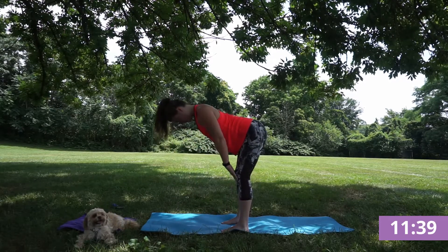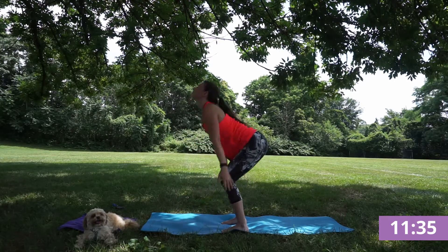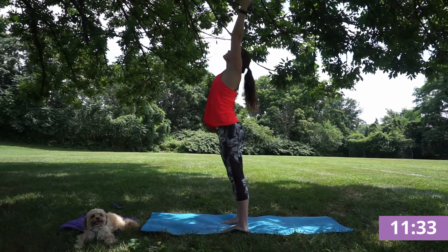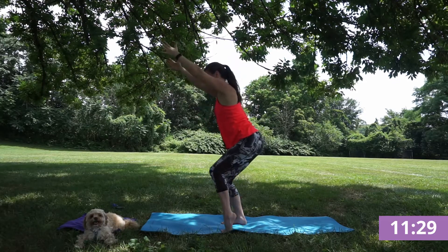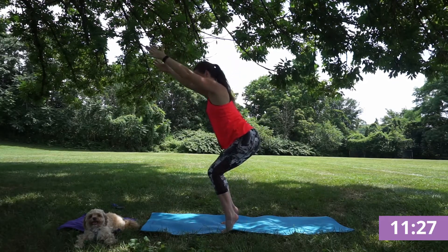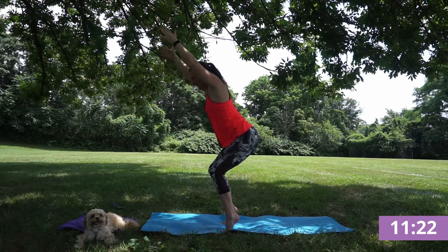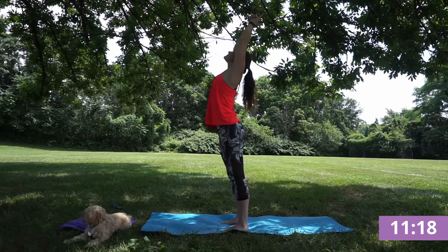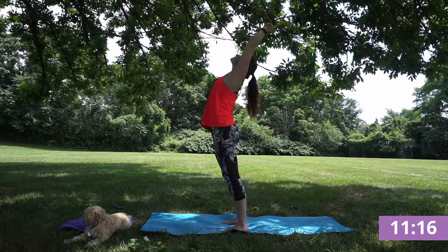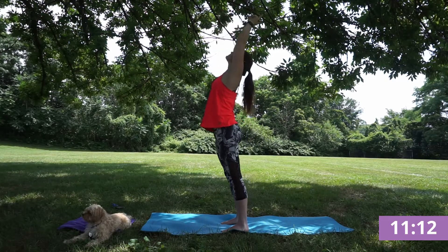Inhale, half lift. Exhale, fold. Inhale, reverse swan dive. Exhale, chair pose, pressing through your heels. Then option to come up onto the pad of the feet into that balancing chair. Noticing that difference between heels down and heels lifted. And taking that heart opener, trusting yourself to look back and up.